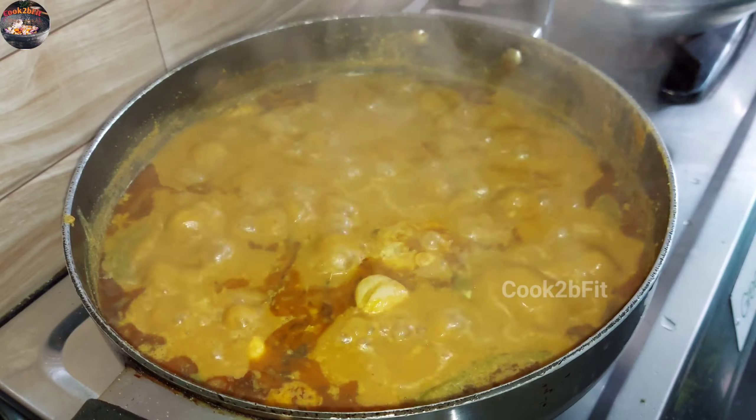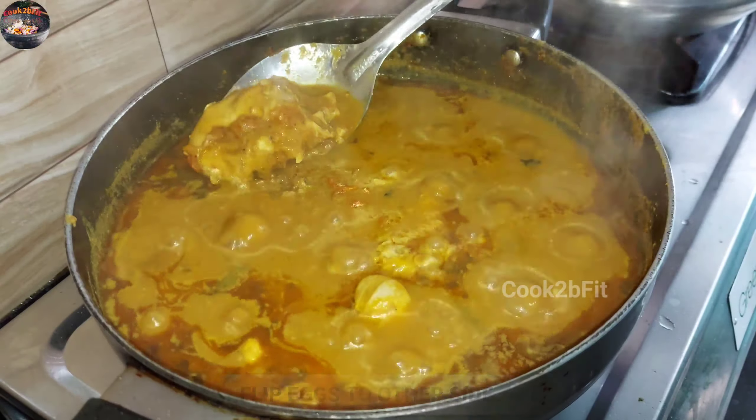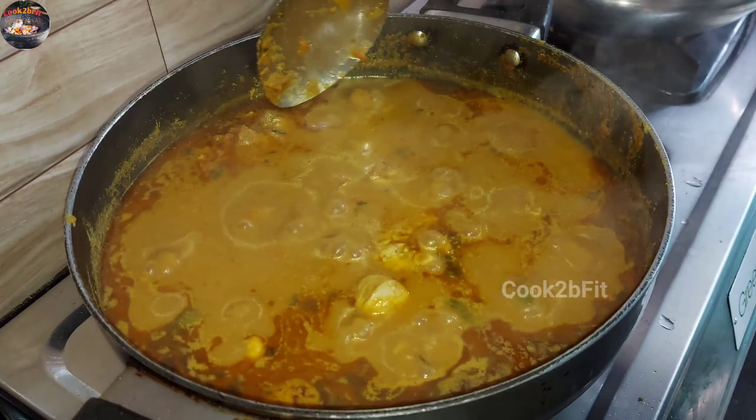Put it in a small spoon and put it in a small bowl.